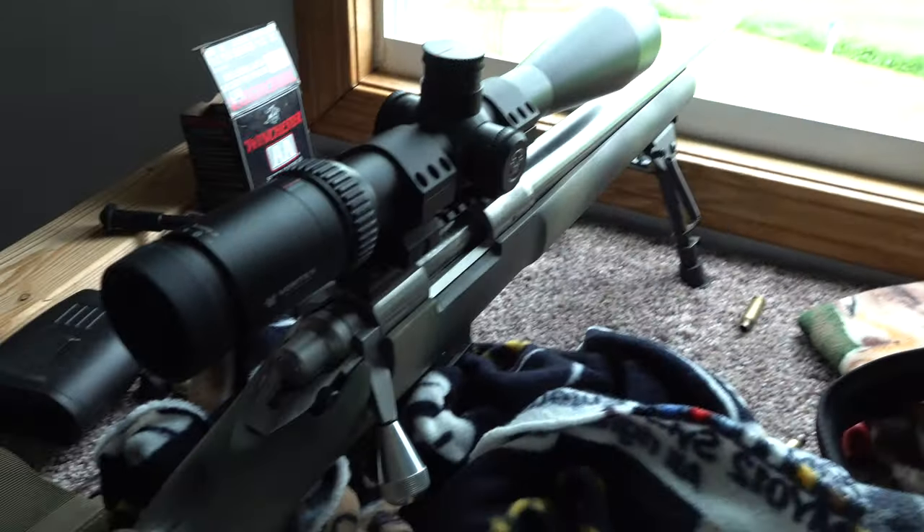Welcome back everybody. In this video we're gonna check out a sweet new red dot I got and we're gonna stick it on my shotgun. I'm gonna use it for turkey hunting next year. I used a red dot this year that had some pluses and minuses to it, but overall it worked out pretty good. But first off I'm looking at a woodchuck in the field out back here.